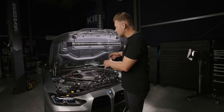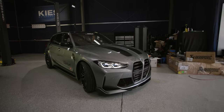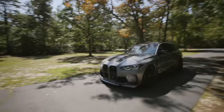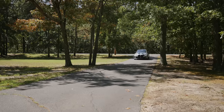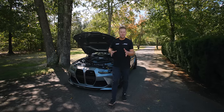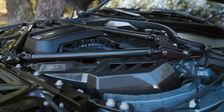Everything's fully installed and it looks amazing — but how does it sound? Let's start it up and give it some revs. So as you just heard, not only does it look amazing under the hood, but it sounds great while you're driving too. If you're interested in one for your car, be sure to see the link down in the description. Visit us at keys.com, make sure to like this video, share it with your friends. Thanks for watching and we'll see you in the next video.